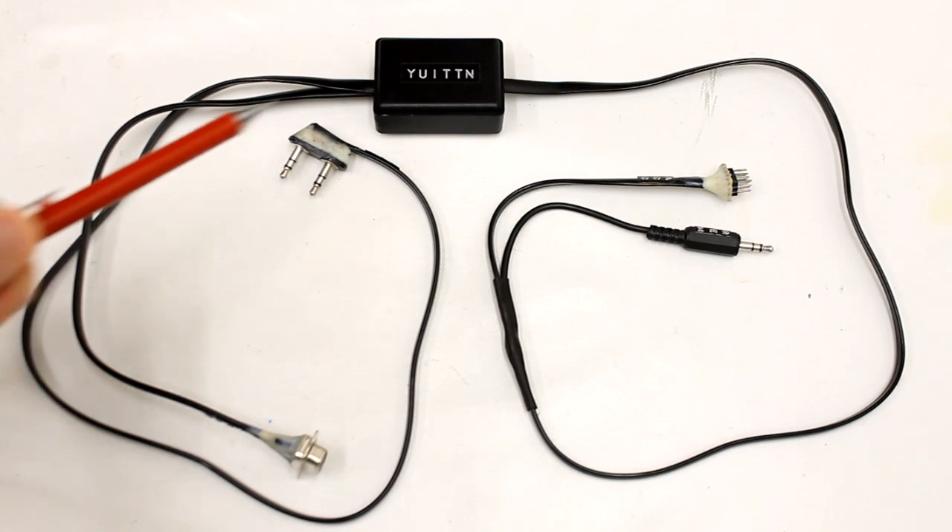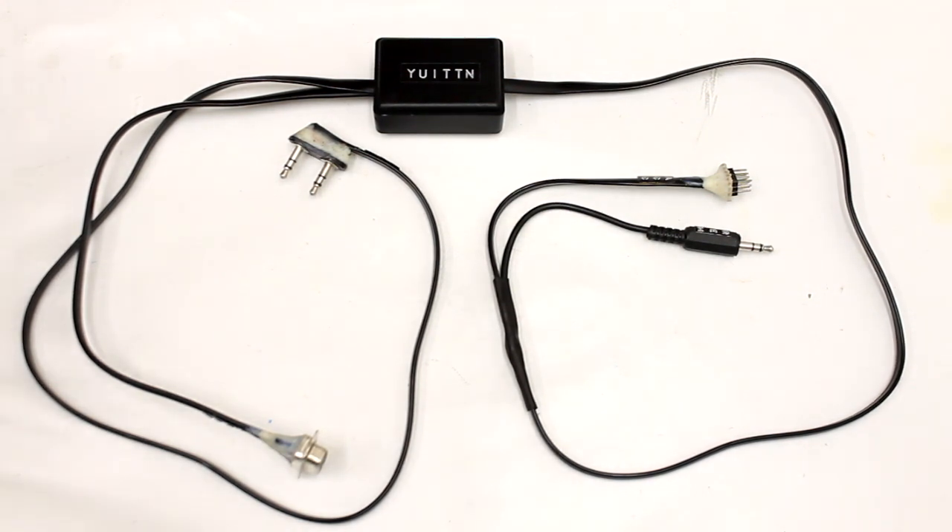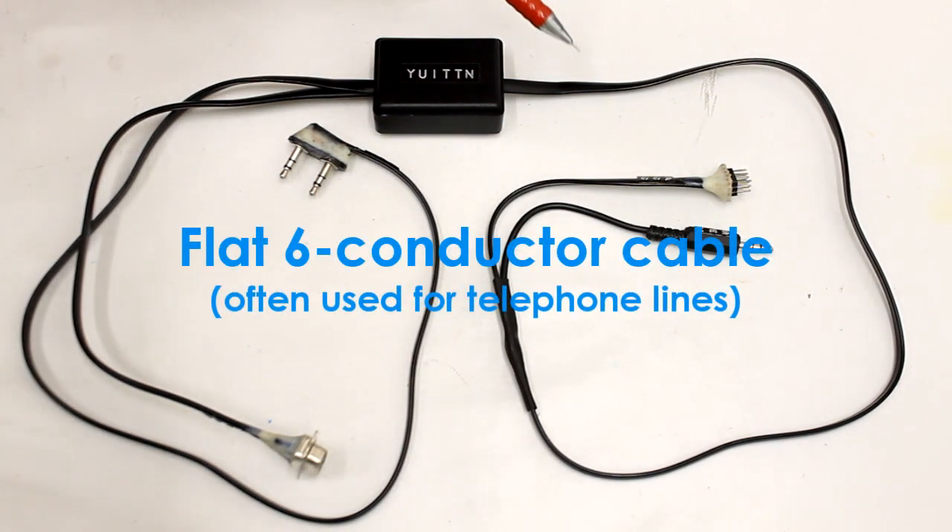The whole interface fitted inside of this black box — dimensions are roughly 50 over 35 over 20 millimeters. On both sides, the interface has flat six conductor black cables with dedicated connectors.